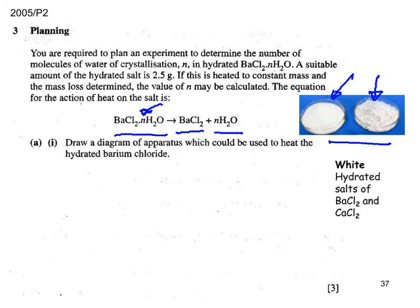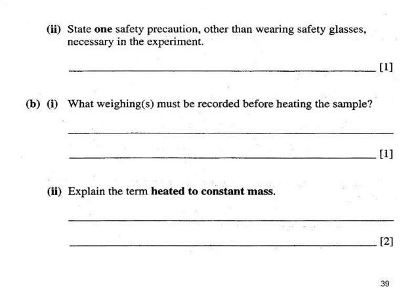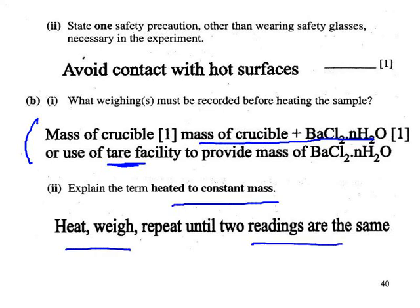Here's the answer: the crucible, the pipe clay triangle, the tripod, and a Bunsen to heat it. For safety, as well as safety glasses, don't touch the hot apparatus. The mass of the crucible should be determined first, then the mass of the crucible plus hydrated salt. You could also use the tare button: put the crucible on the balance, press tare, then add your salt. Heating to constant mass: heat, cool and weigh over and over until you get two consecutive weighings the same.